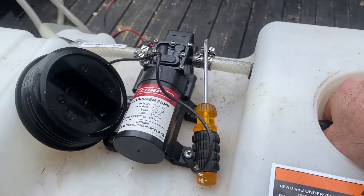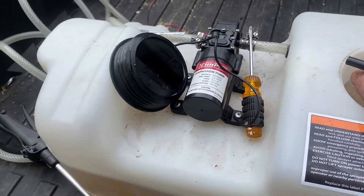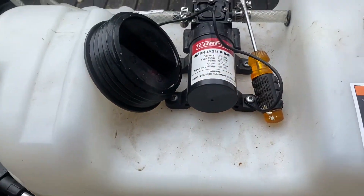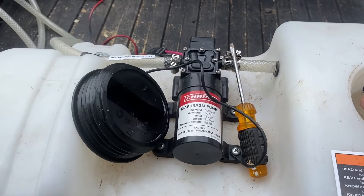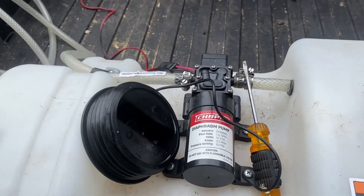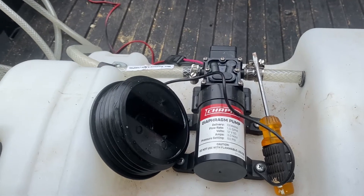If you ever have problems with your pump — your chemical sprayer pump for your UTV or ATV — I have a gallon one and that's not the original pump. I bought a second pump off of Amazon or eBay because my pump stopped working. I hooked this up, sprayed a little bit of weeds, and it stopped working. I'm like, what is going on?